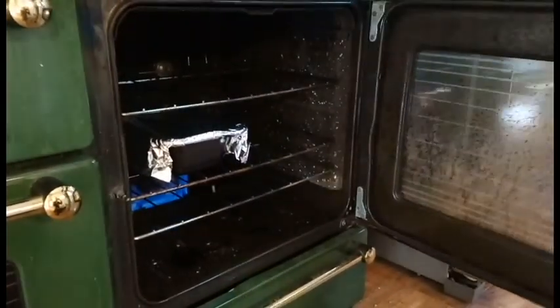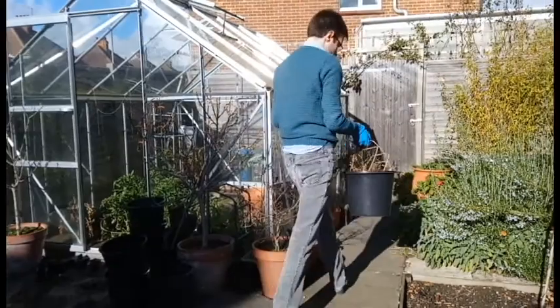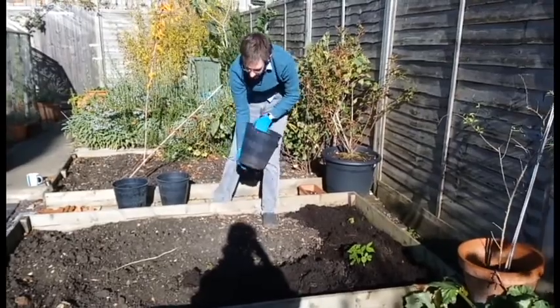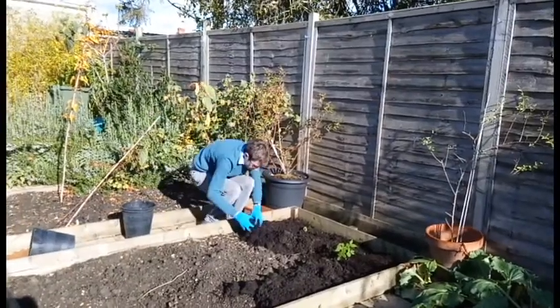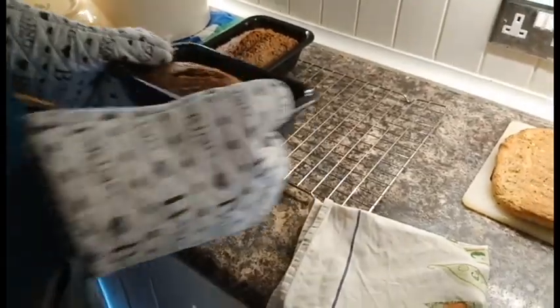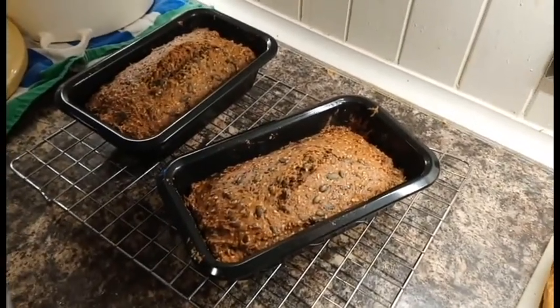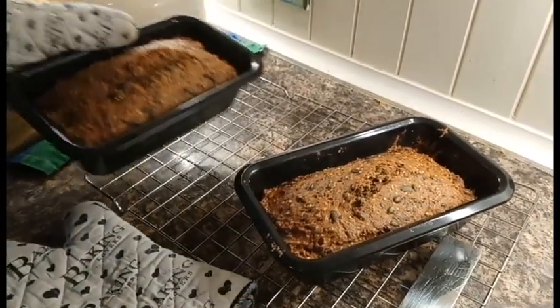Take it out, take the cover off, yeah, and then put it back in. It's still a bit unsoft. I think that one could do longer.